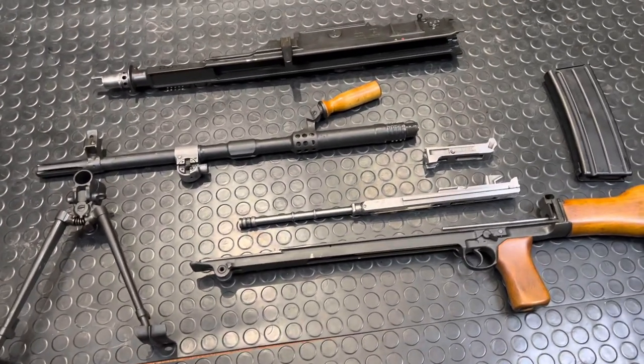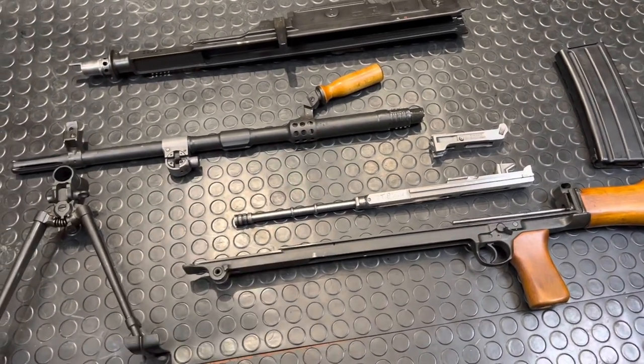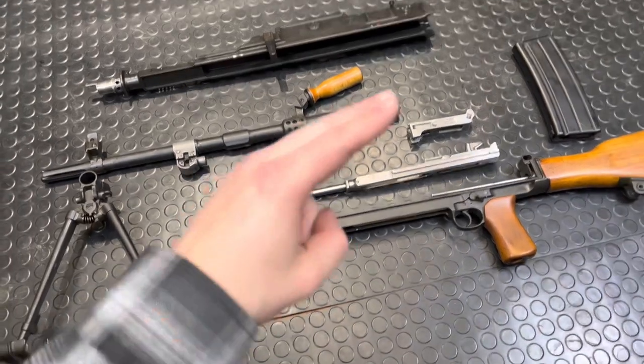Let me know what you guys want to see next for the gun library series, and please check out the links below. Support those who support us, and consider picking up some bunker branding merch, which will be dropping very soon. Thanks a ton, guys — Armand Gunn out.